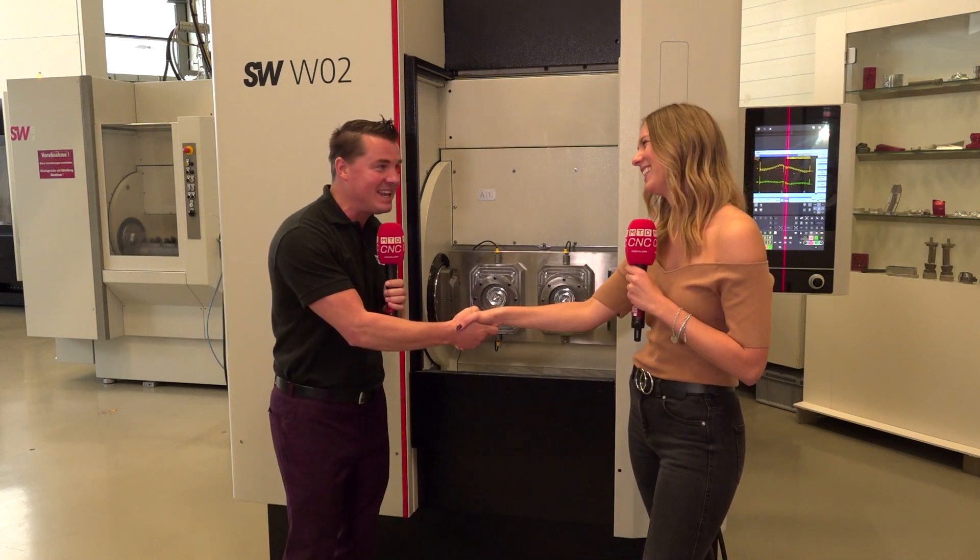Very well expressed. For everyone watching right now, if you remember the Double Mint gum commercials: twice the pleasure, twice the fun — twice the productivity. Eileen, thank you again, you are amazing. Thank you for sharing this technology, and thank you all for watching. We appreciate you and hope you continue to learn with MTD CNC.